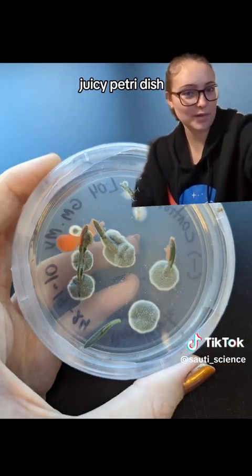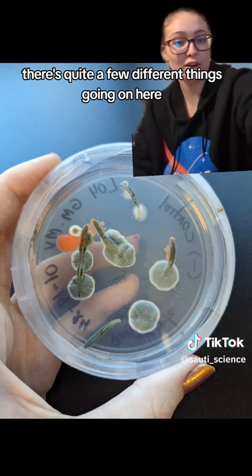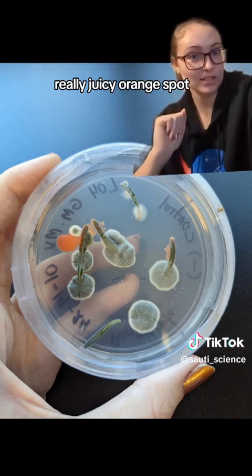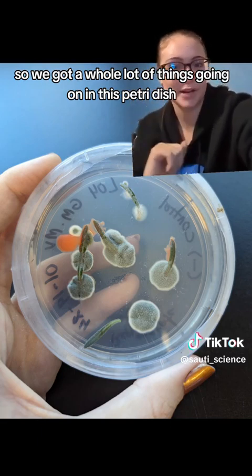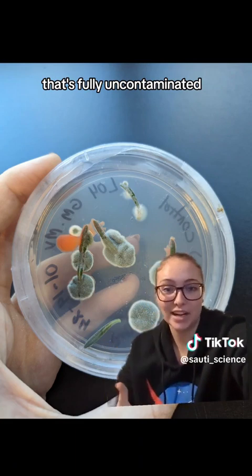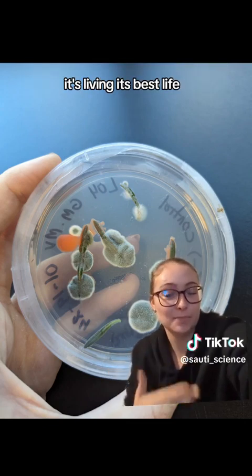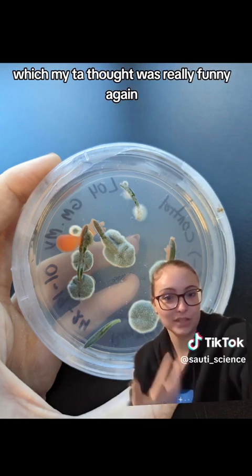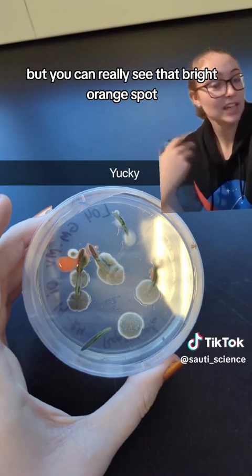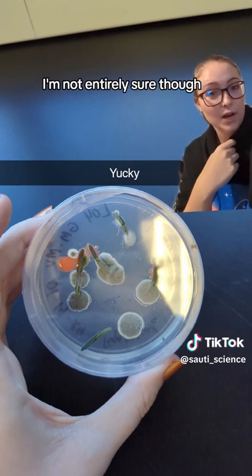Next we have this really juicy petri dish. This again was the negative control, so there's supposed to be contamination there. There's quite a few different things going on: a fuzzy-ish green mold, a really fluffy white mold, and a really juicy orange spot. What's funny though is that at the very bottom there's a lavender leaf that's fully uncontaminated — all the rest of the leaves have something growing on them, but that one is just fine. It's not contaminated at all, which my TA thought was really funny. The fuzzy ones are probably fungal and the juicy orange one is probably bacteria.